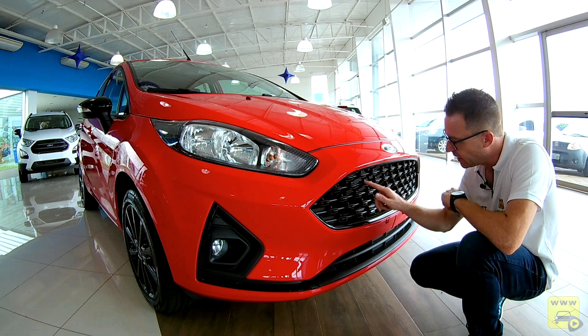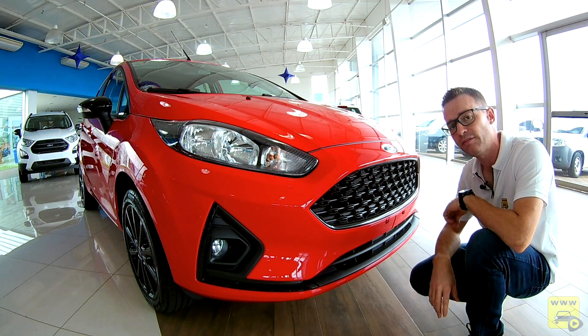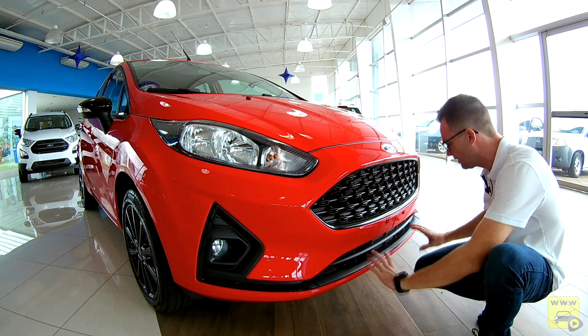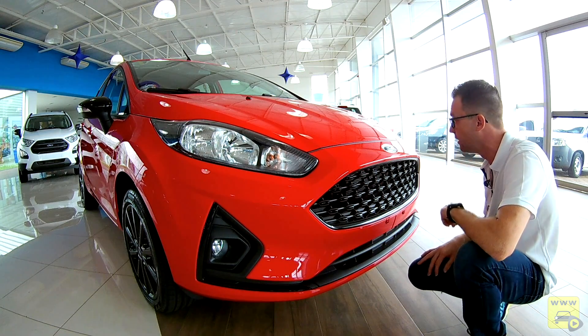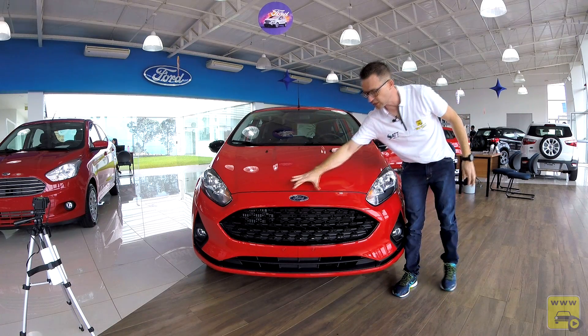A colmeia cheia é em preto piano, podendo vir em prata ou cromado, dependendo da versão. Abaixo, temos um spoiler em dupla camada, dando um ar de esportividade ao Fiesta. O capô possui alguns vincos, com uma elevação ao centro apontando para a logo Ford.